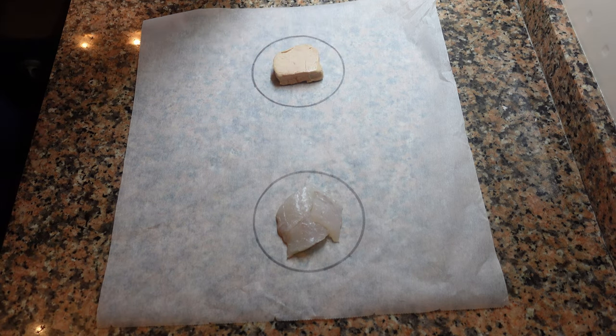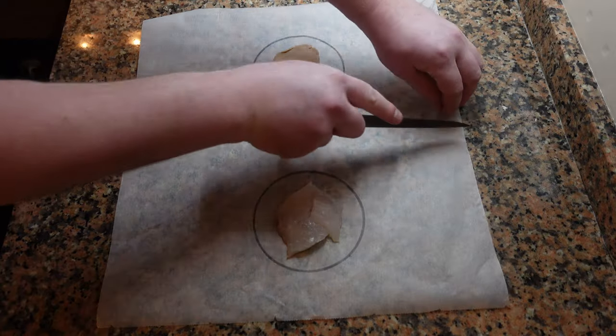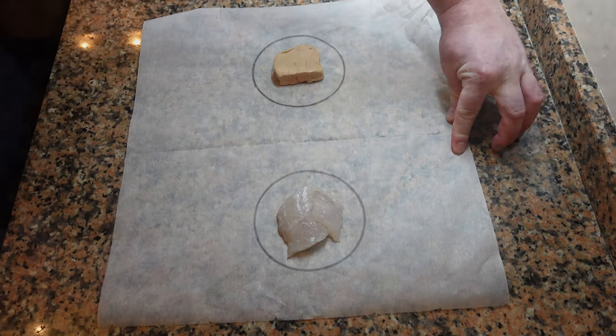The other circle we'll save for later — that's for the foie gras. What we want to achieve here is the same thickness and the same size: two different ingredients on top of one another. Presentation-wise it looks amazing.